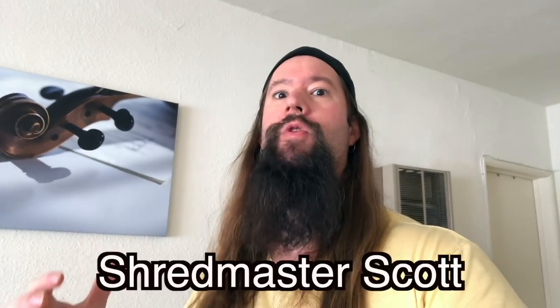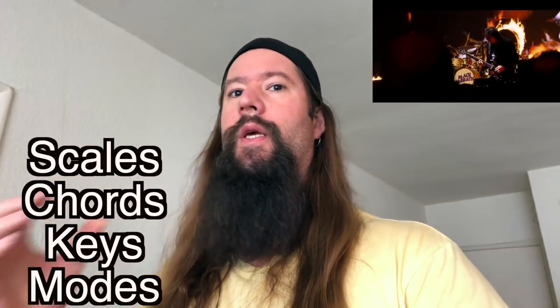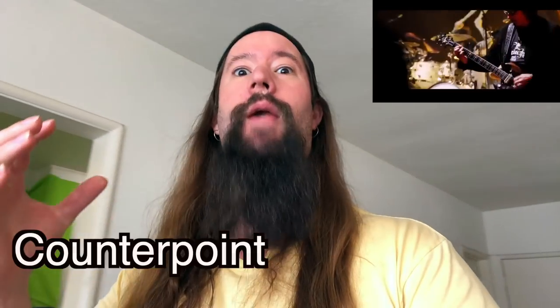I'm Shredmaster Scott, and this video is about Iron Man vs. Music Theory. In a minute, we'll deconstruct the Black Sabbath classic using scales, chords, keys, modes, and even counterpoint.